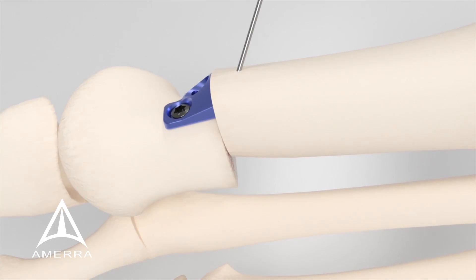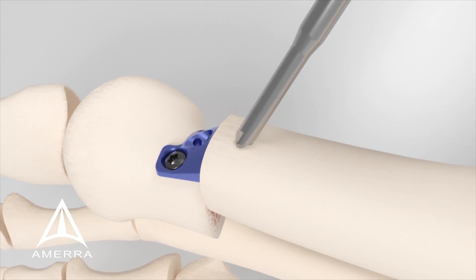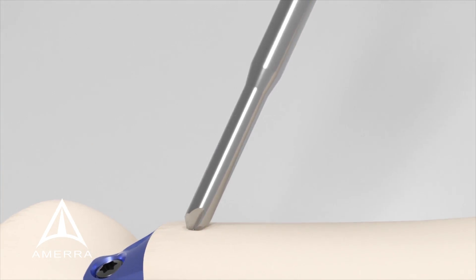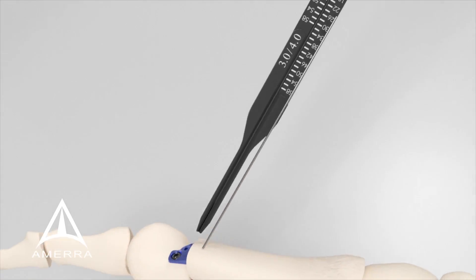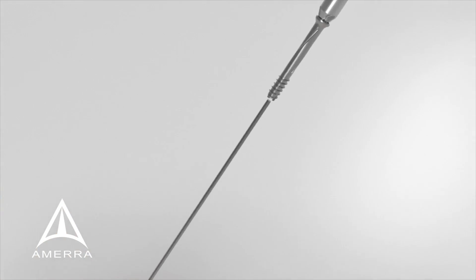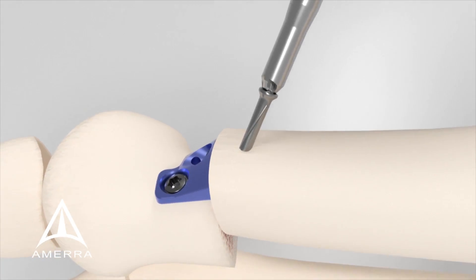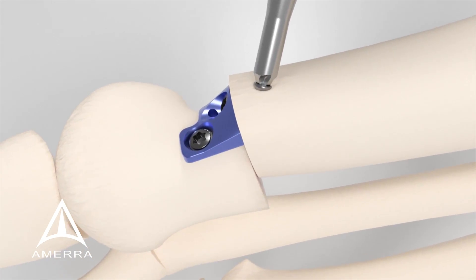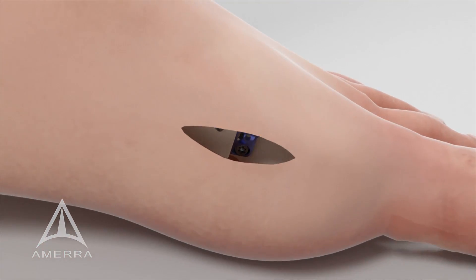Optionally, a cannulated screw may be utilized here instead. Slide the countersink over the remaining K wire until the tip contacts bone and rotate it back and forth to create the necessary recess. Measure for the necessary screw length by examining the end of the K wire in relation to the marks on the cannulated depth gauge. Slide the appropriate length cannulated screw over the K wire and insert the screw using the cannulated driver bit until desired compression is achieved. Remove and discard the K wire, then close the surgical site per standard surgical technique.